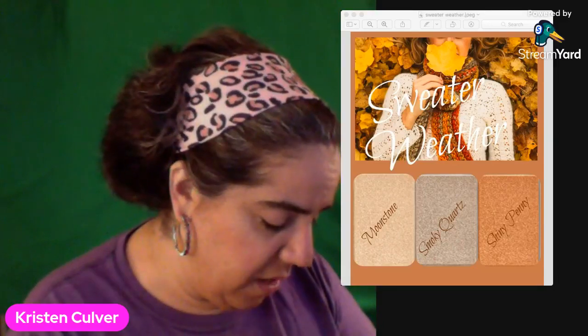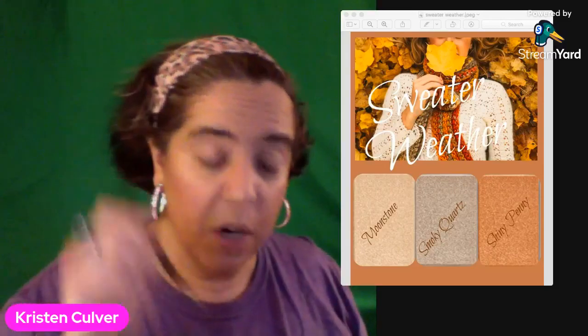Not going to go too heavy — although I have eye primer on, not needed, but it actually works very well with our Chroma Fusion eyeshadows. Not heavy duty; I could go deeper, I just choose not to. I'm going to use the crease brush to get Shiny Penny — this is the one that's going to show up the most as I put it through the crease and in the inside and outside corners. It kind of ties the other two colors in together.